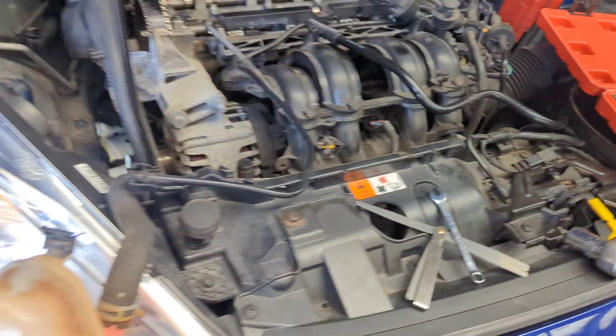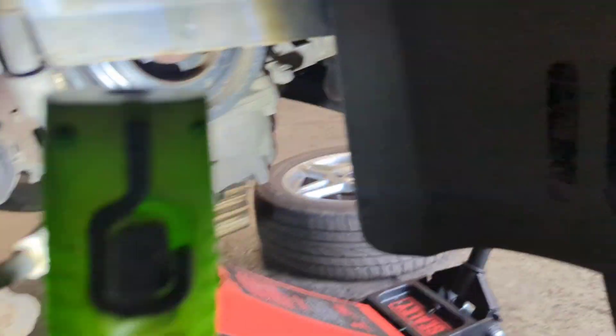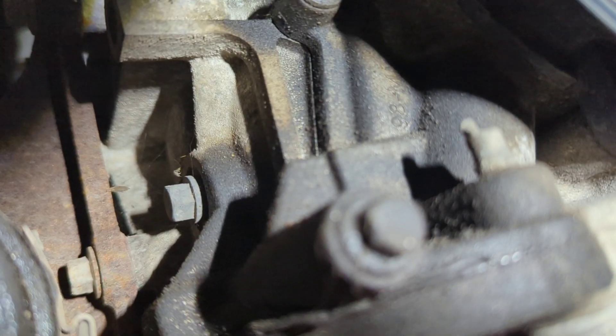The first thing that we need to do is locate the blanking plug on the side of the block, which we can take out and then insert our timing tool. This can be a little bit hard to find, but there it is — just a little 10 mil.